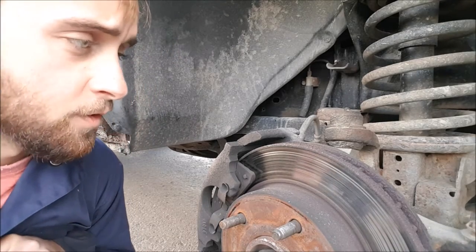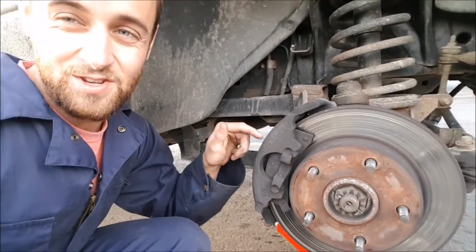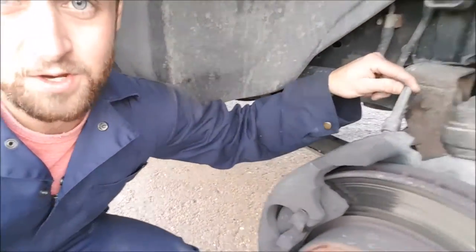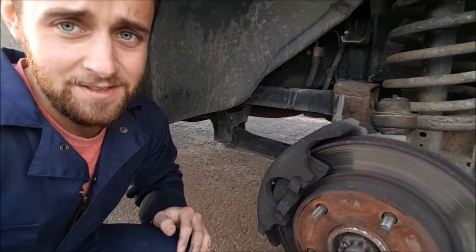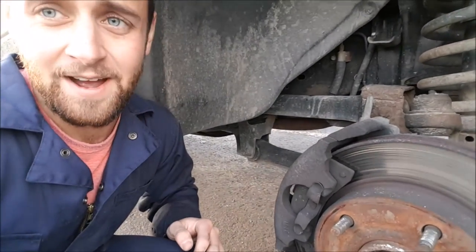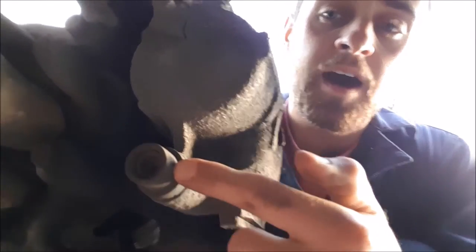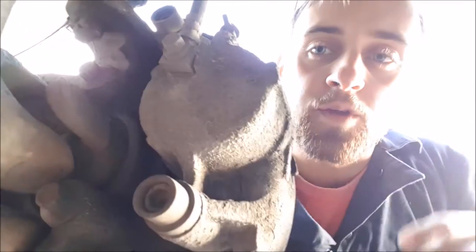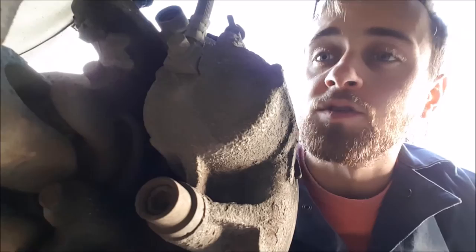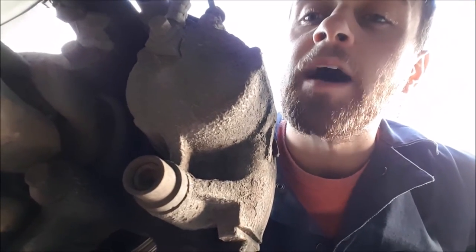The next thing you have to do is remove the caliper - this guy here - and you need to be careful you don't damage the brake line, because if you wreck your brake line then your brakes aren't gonna work at all. To remove the caliper on the back side, you have two different bolts holding it on. It looks like they're Allen bolts.